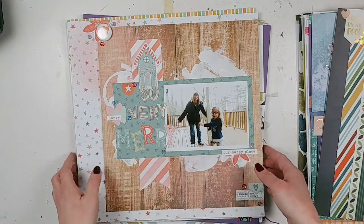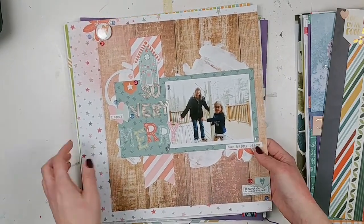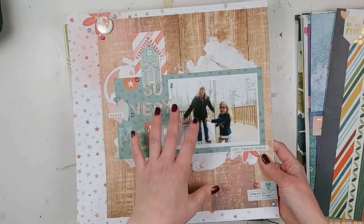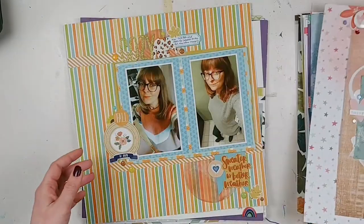I did a process video for this one — it went up on Christmas Day. It was for the Mixed Media Frenzy Merry and Bright hop, which was a lot of fun. Hopefully you went through everybody who was participating. I just loved this Cocoa Vanilla Studio Merry and Bright collection.